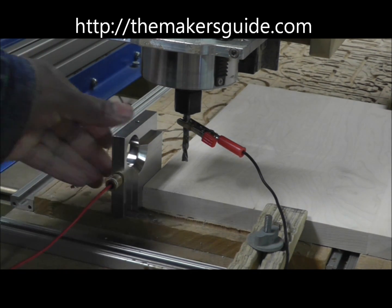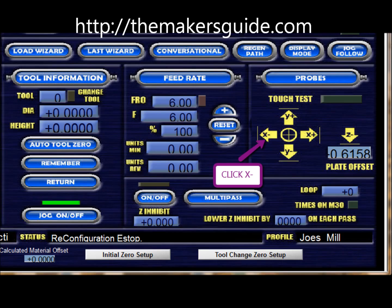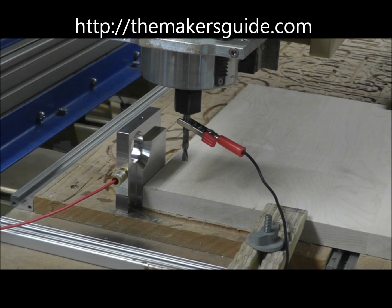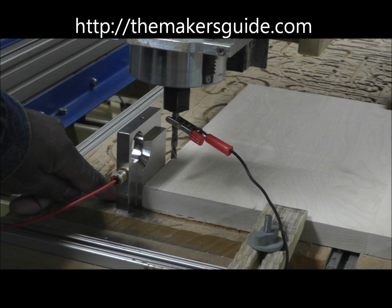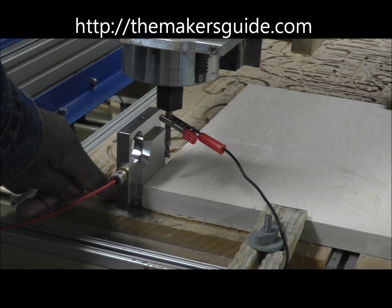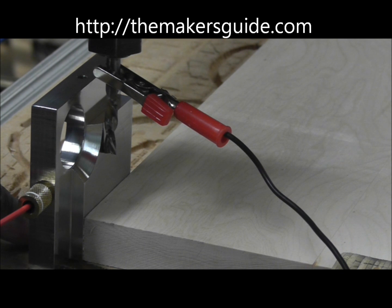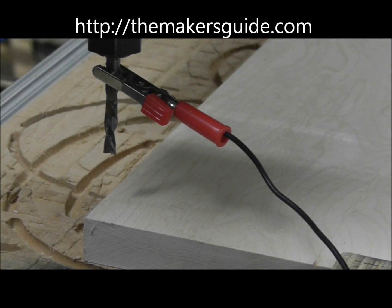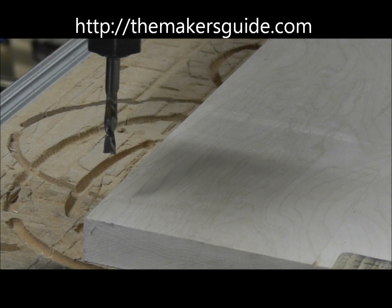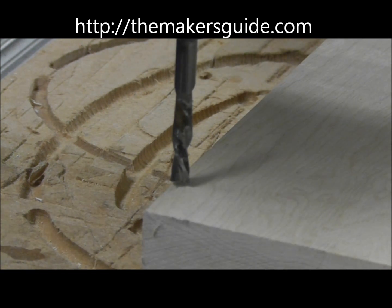One other way you can use the Maker's Guide is to find the edge of the part vertically. We've got an automatic control which will start the part moving, and it stops when it touches the edge. Remove the Maker's Guide and clip. If you lower the Z-axis, you'll see that it's lined right up with the edge on the outside, tangent to the edge.